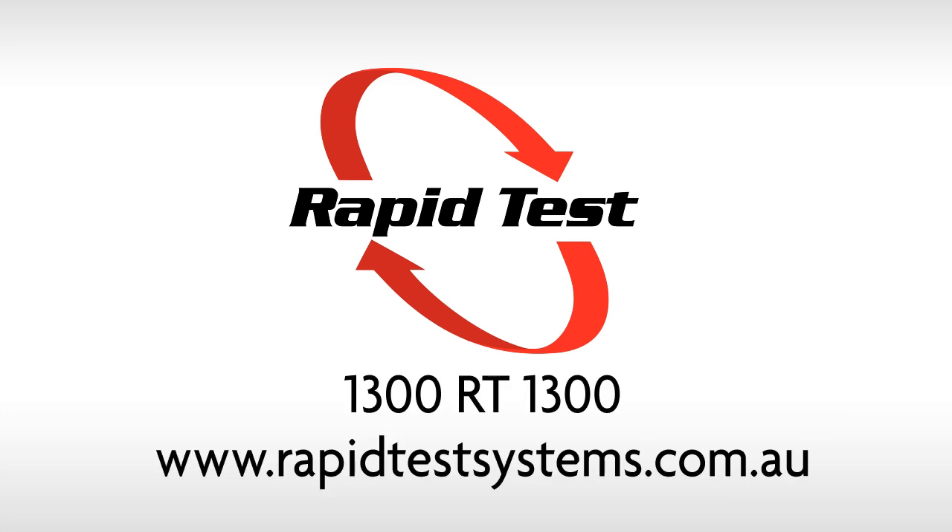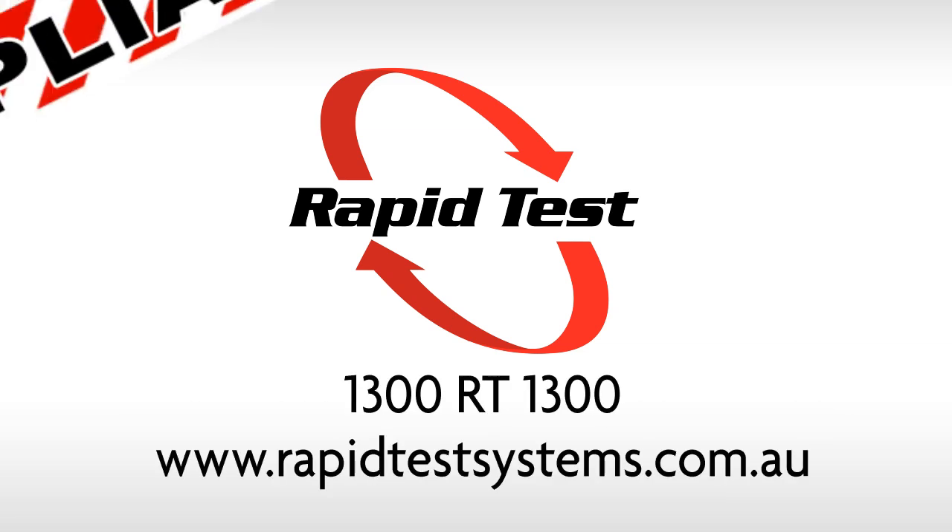Give us a call to find out how to get Rapid Test installed with your next compliance test.